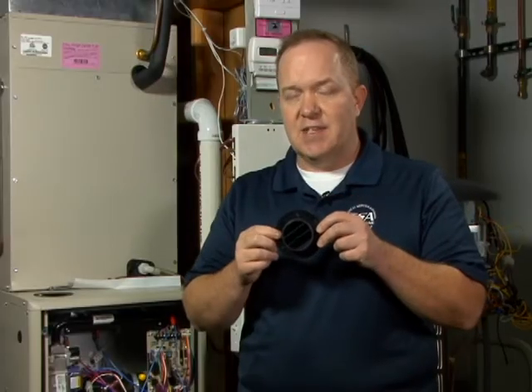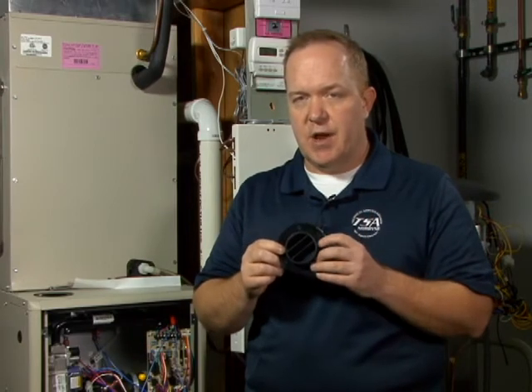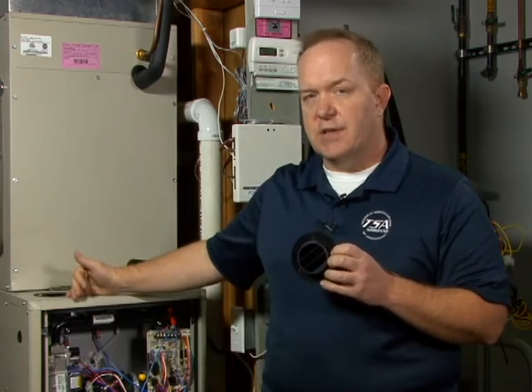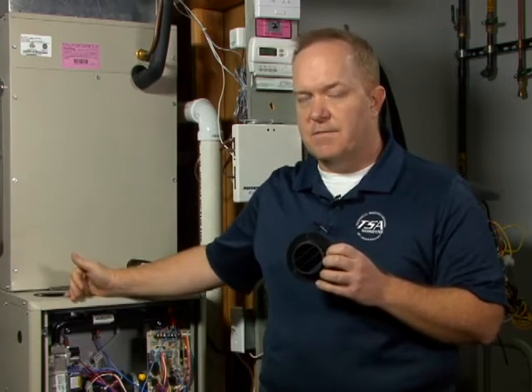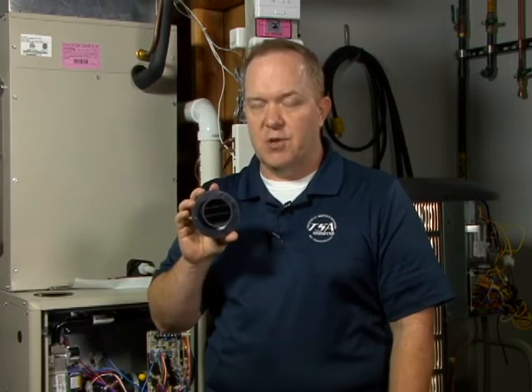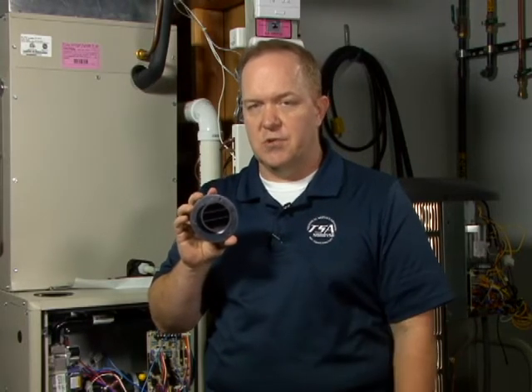This is the intake air finish flange and it actually plays a rather important part regarding the intake combustion air that ultimately will enter into the cabinet of the furnace and feed the burners. There's a trick to making sure that you get this intake air finish flange installed correctly, and that is to simply inspect the flange quickly before you mount it and place the three screws in place.